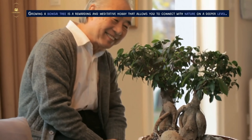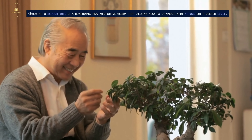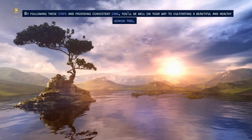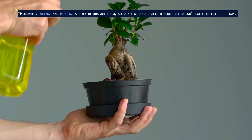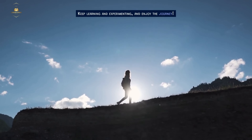Growing a bonsai tree is a rewarding and meditative hobby that allows you to connect with nature on a deeper level. By following these steps and providing consistent care, you'll be well on your way to cultivating a beautiful and healthy bonsai tree. Remember, patience and practice are key in this art form, so don't be discouraged if your tree doesn't look perfect right away. Keep learning and experimenting, and enjoy the journey.